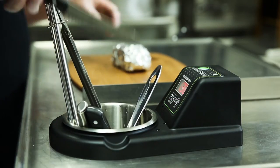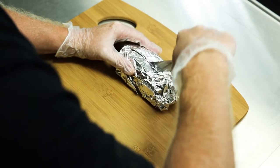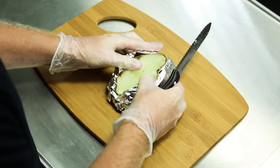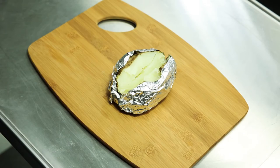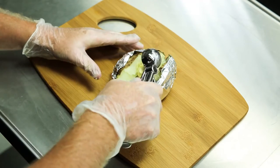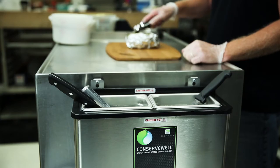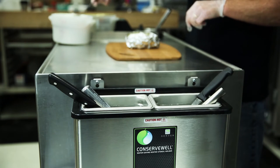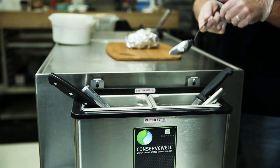Continuously flowing fresh water is no longer necessary to keep utensils clean. By keeping the water temperature above 140 degrees Fahrenheit, the high temperatures prevent harmful bacteria from growing on serving utensils. Both wall-mounted and drop-in models allow you to keep utensils close to your serving area, allowing you to maintain a quick workflow.